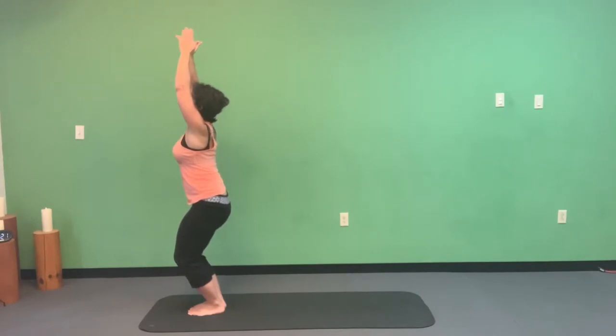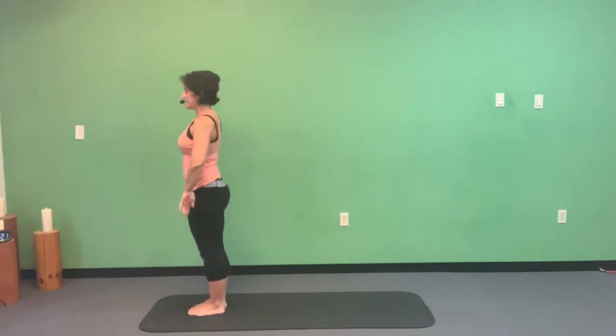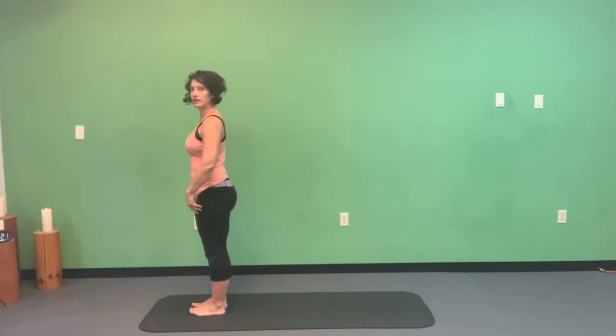Remember belly stays in a whole bunch, tailbone stays down. Try to think about lifting and squeezing your pelvic floor — like practicing your kegels. One more breath, then hands to your side into mountain pose.